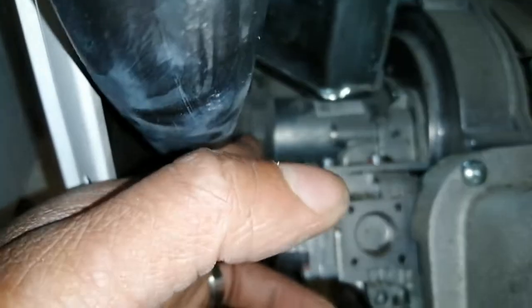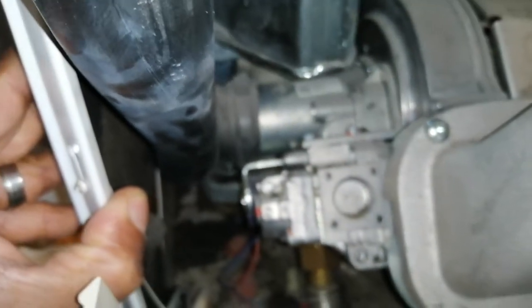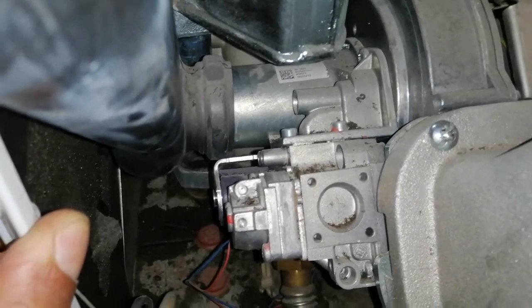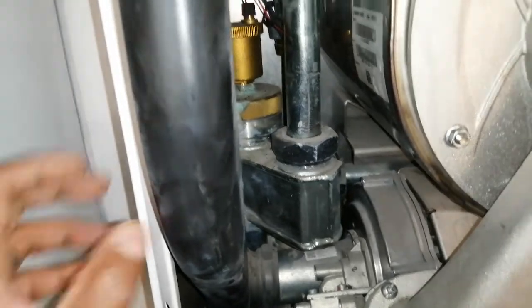I always find it interesting how awkward it is to get to the test point on this gas valve. You have to have a stubby screwdriver of some sort, or a bent screwdriver, in order to get to it. Because — or you have to remove the side case. But this side case isn't as easy to remove, as you can see.